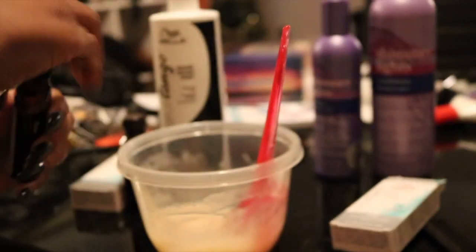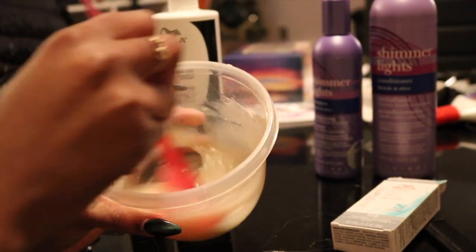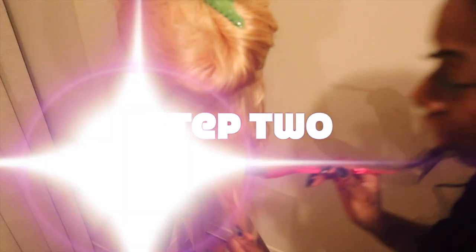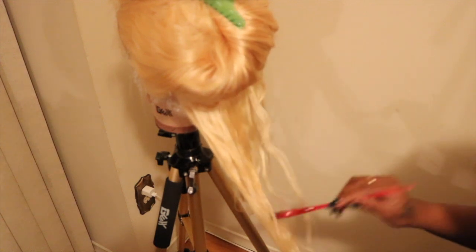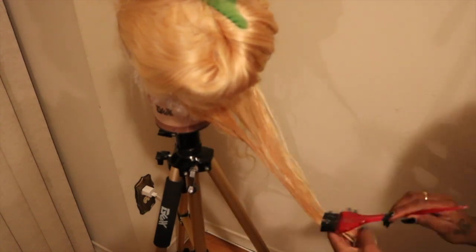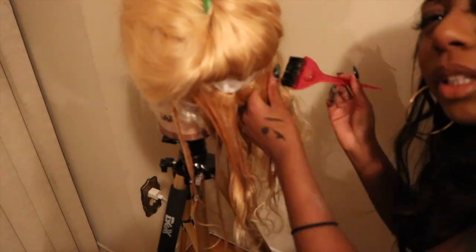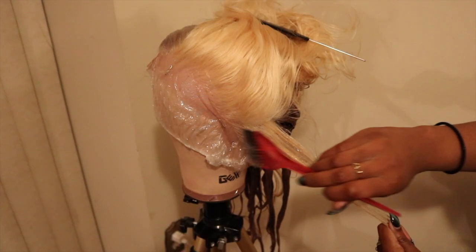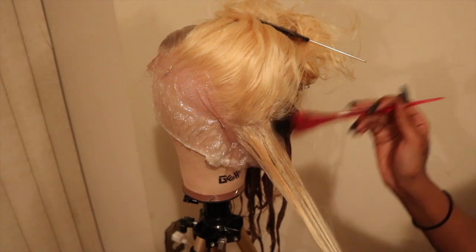With the next step, we're going to section off the hair and begin to dye it. Here I am just brushing the color on. I know I should have used gloves, but I dye hair so often that I don't wear gloves anymore. I'm just sectioning off the hair and applying the mixture, and now we're dyeing the frontal.